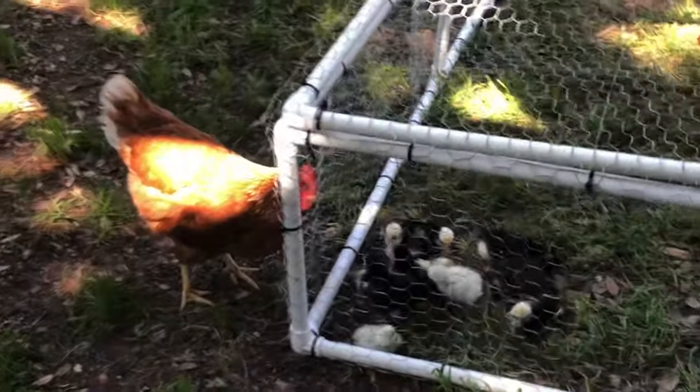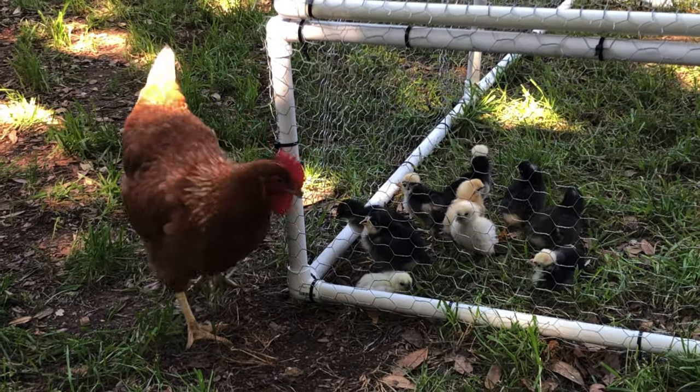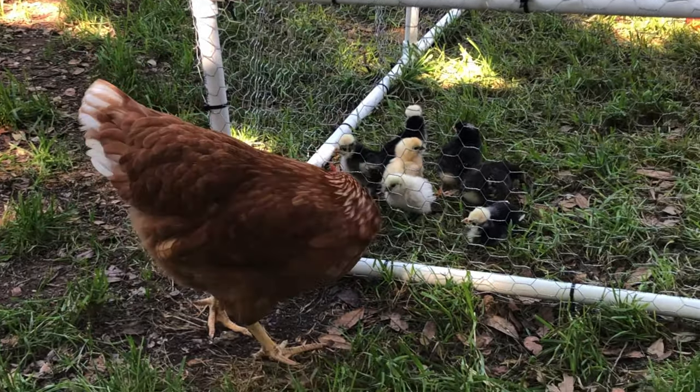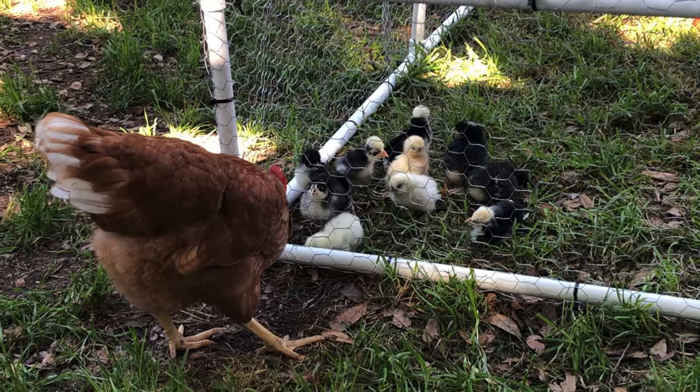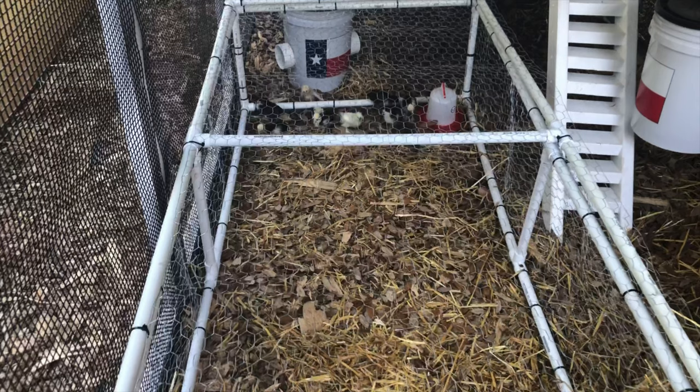This small pen is not predator proof — it is just predator resistant. So personally I only use it under supervision. However, if you have a predator-proof coop, it is small and light enough that you could easily put it inside there and leave them in there without having to watch them.